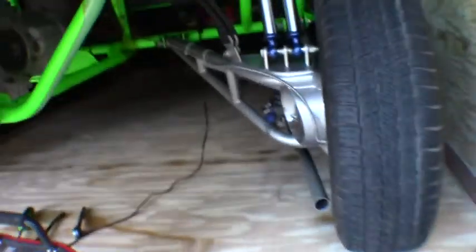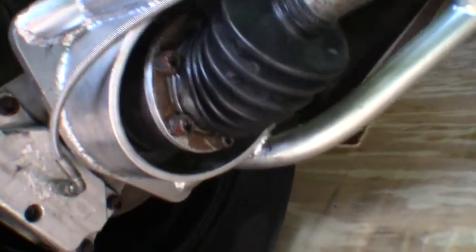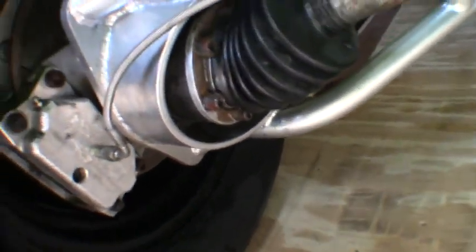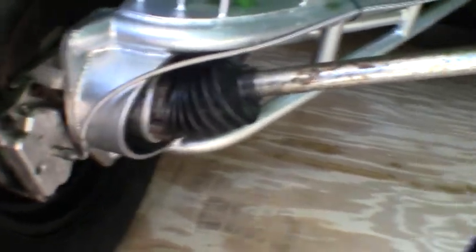I already yanked the other axle out of this side here. So I'm going to go ahead and show you guys how to take them apart and how to reassemble them. We've got those Allen bolts all the way around it, so we're just going to work those all the way out. Then this whole unit will come on out of the car so we can get it out here in the garage and take a better look at what we've got going on.